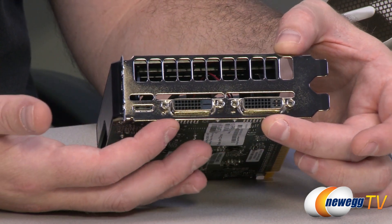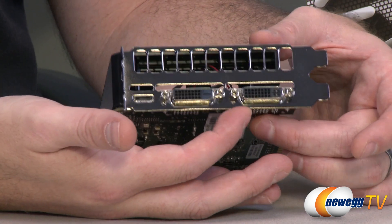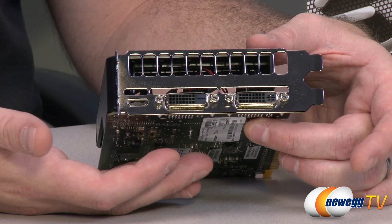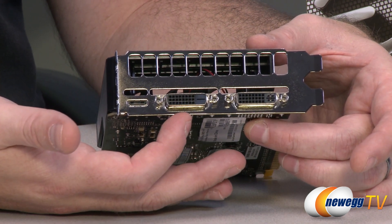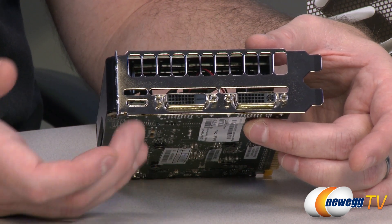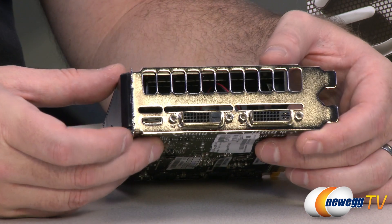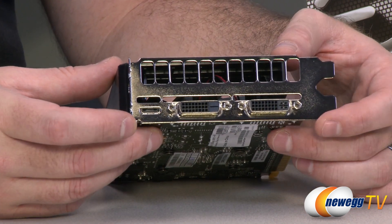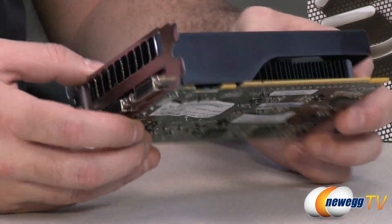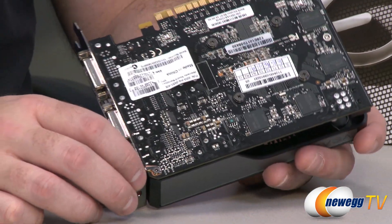You have your DVI connectors — the one on the right is your dual-use one with analog connectors, so if you're going to use the adapter, plug it in there. You also have another dual-link DVI that is digital only. You also have a mini HDMI out, so you'll need a small adapter for a standard HDMI connection. You can support displays out of all three of these at the same time, which is really nice for surround with just a single card.